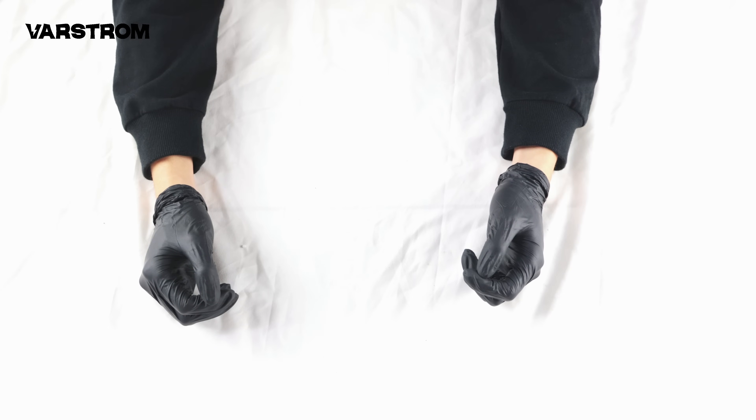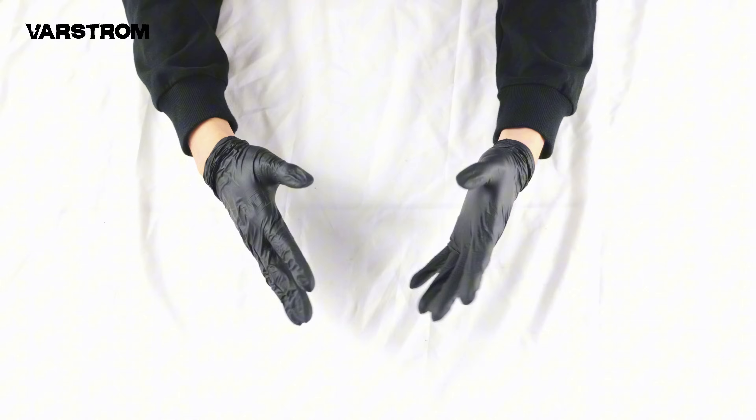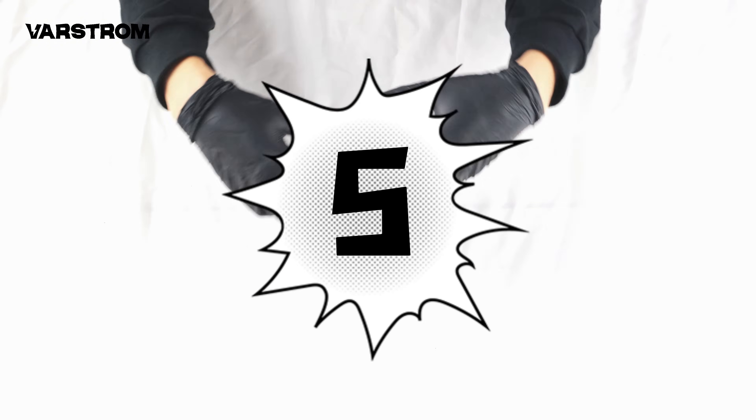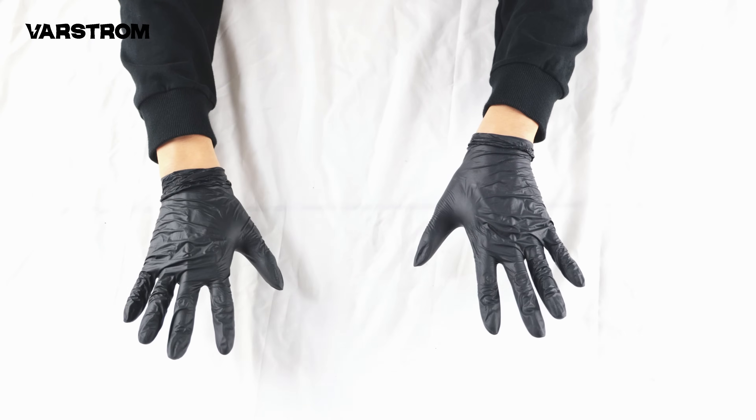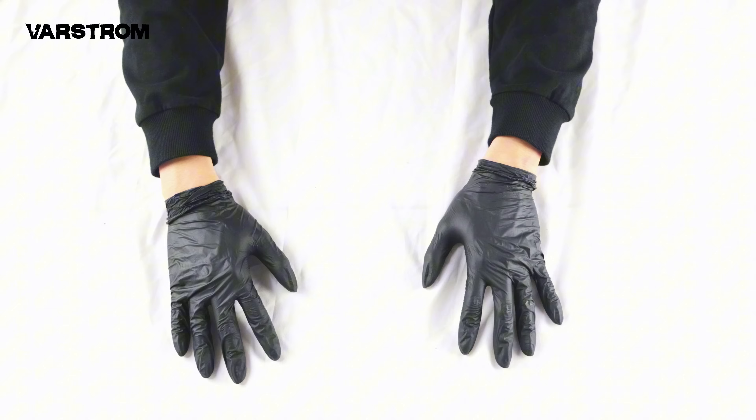Hello everyone, this is Varstrom eBike. We've been in the bicycle DIY industry for five years now, mainly operating in Europe and the United States. I hope to assist everyone through video production.